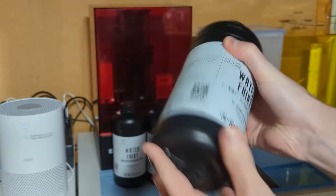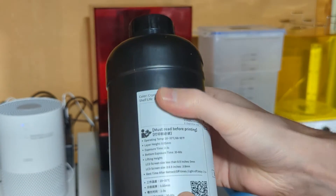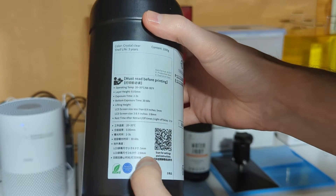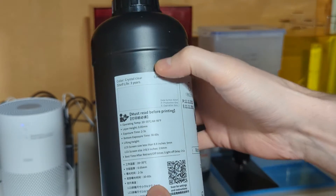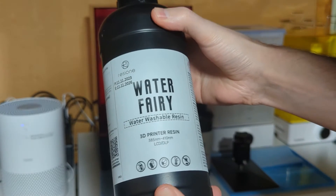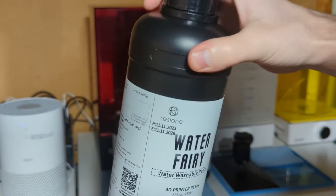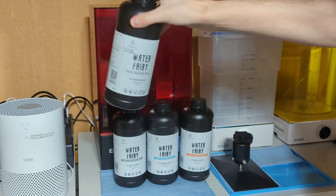The thing that I really like about this, besides it being very thin, is it seems very water-like. They have some starting settings already listed on the bottle, which is very handy. It does say it has a shelf life of three years, which is longer than I've ever seen. Typically resins are only good for about a year after you open it, but apparently these will last a little bit longer — but only time will tell on that one.